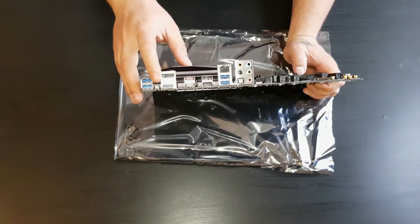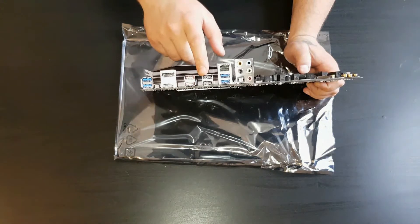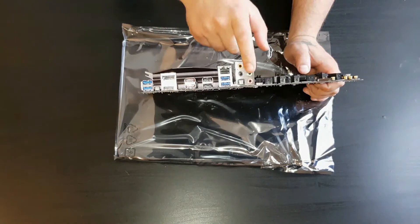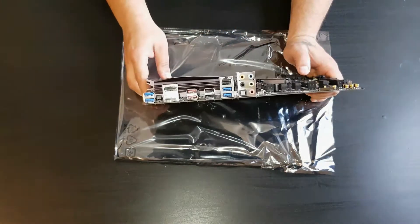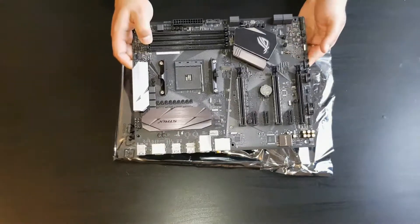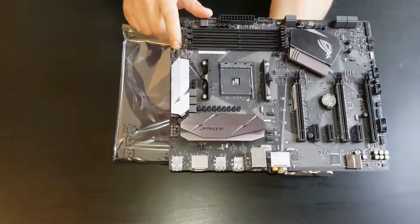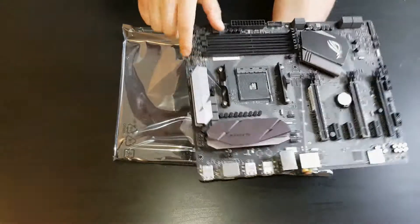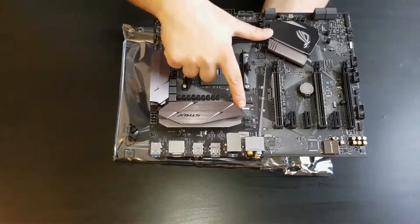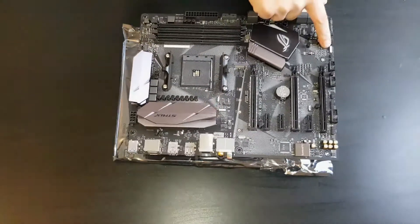On the back of the motherboard we have DisplayPort, HDMI, Type-A USB 3.1, two USB 2.0 ports, ethernet, and of course the SupremeFX 8-channel audio. Up near the CPU area we have CPU fan headers, an AIO pump header, and two RGB headers.